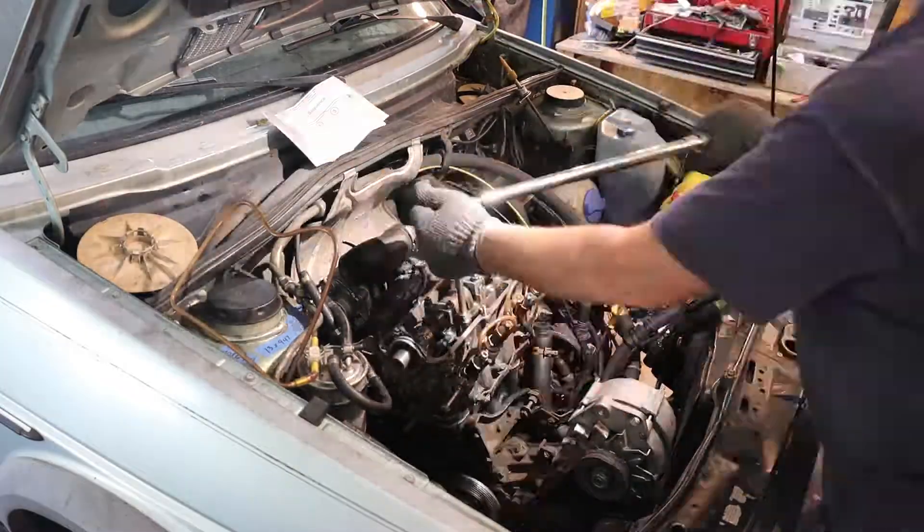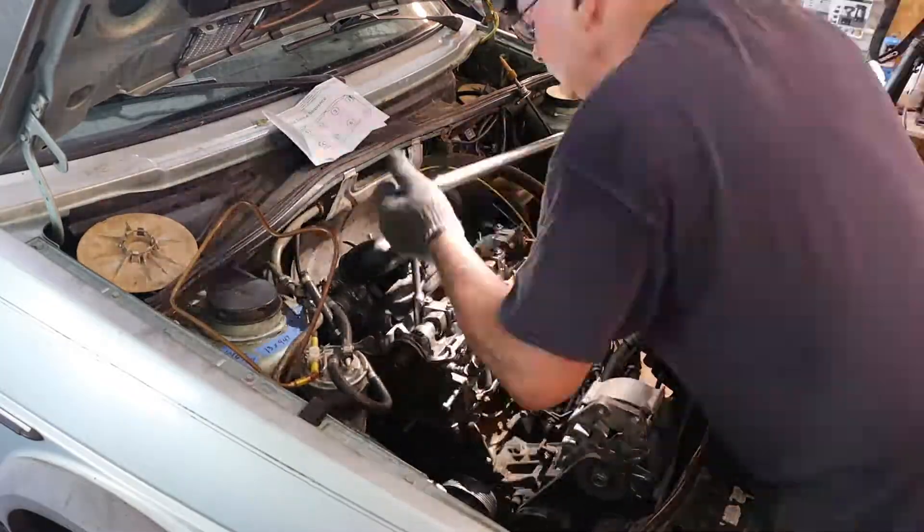I have them pretty much hand-tightened down. Now it's time to do the final torquing sequence. They've got to go in a certain order — that's in your manual and also in the instructions for the ARP stud bolts. You have to take it down to 125 foot-pounds in three stages.